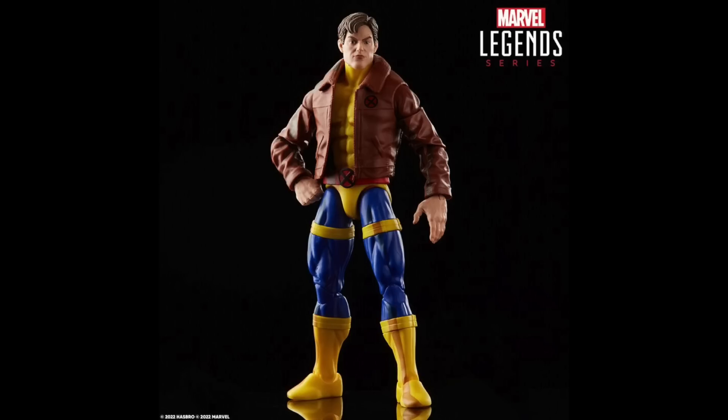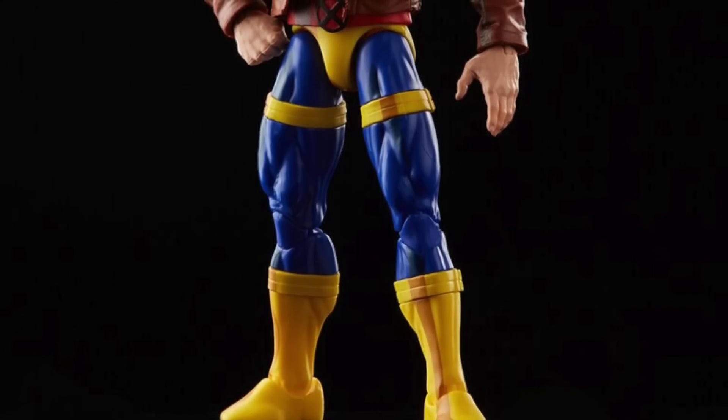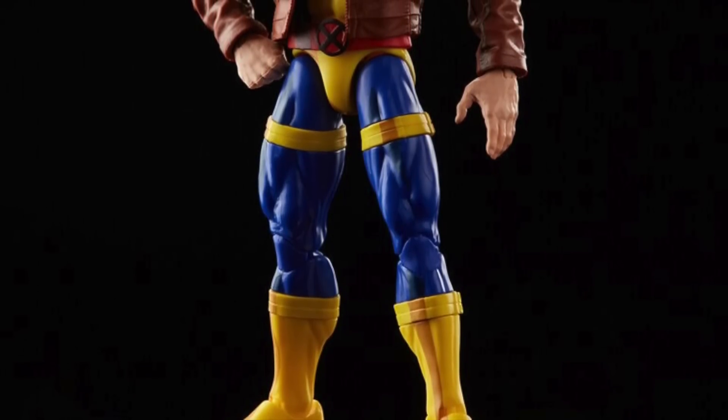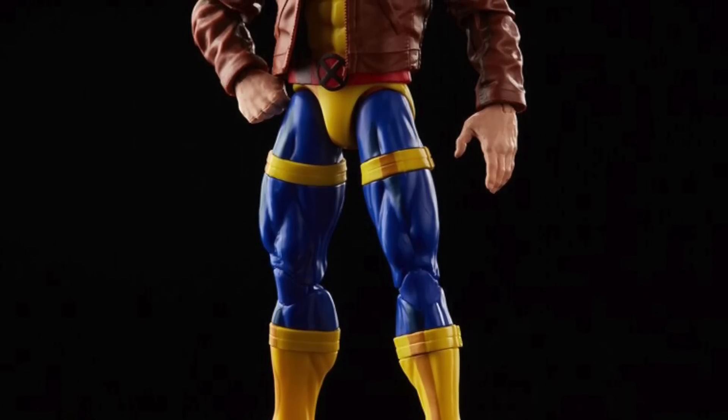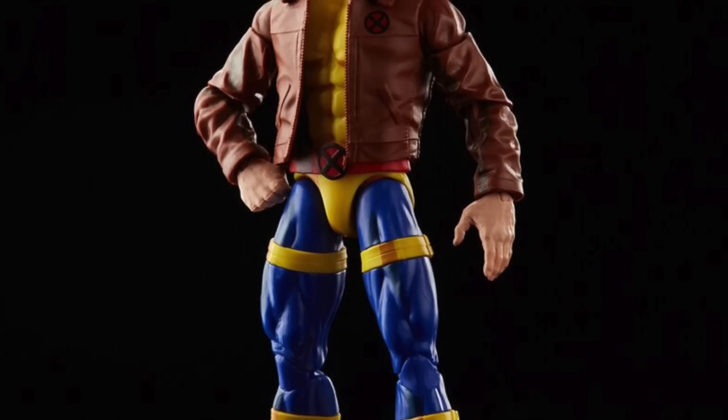We actually have the figure and holy crap I am excited for it. I was speculating whether they would go with the Sunfire body mold or if they would go with the Bucky Cap mold, but no — they have not gone with either of those. We are looking at the Vulcan body being reused, along with the Jim Lee Cyclops figure from the triangle love triangle three-pack being used for those arms and the jacket.